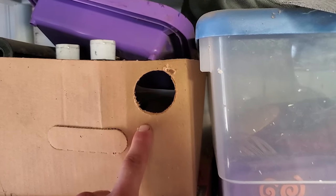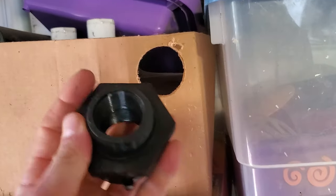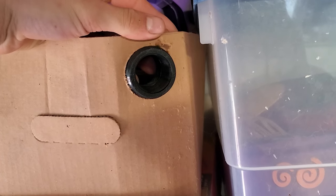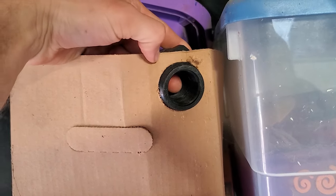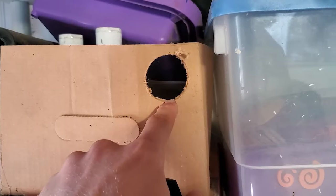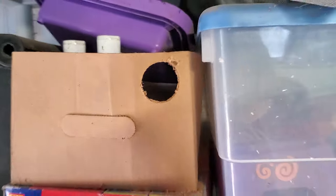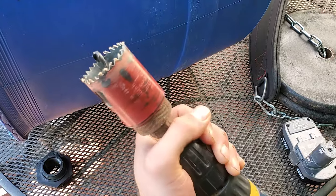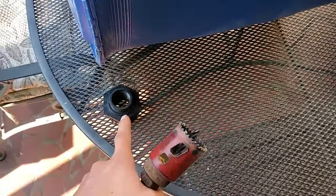I drilled a hole in this box I have on the shelf right here. Here's the bulkhead fitting — you can see it has a nice fit in there. You don't want the hole to be much bigger, otherwise if it is too big you will have to use silicone. On that tank I'm doing it on I might have to use silicone just because it's rounded, but this inch and three quarter hole saw will be perfect for this bulkhead fitting.